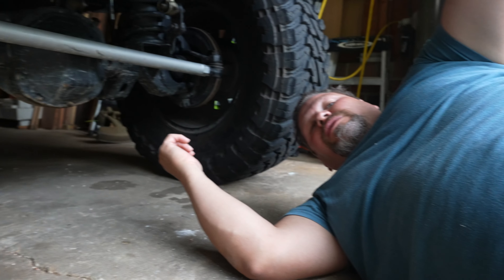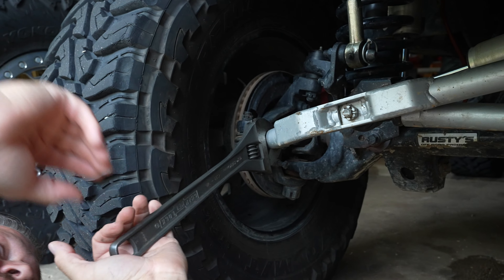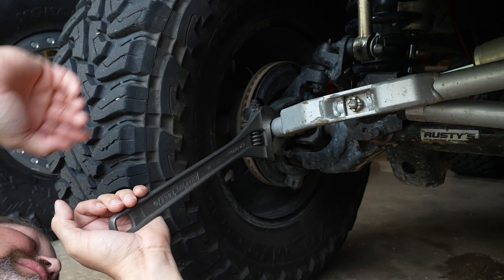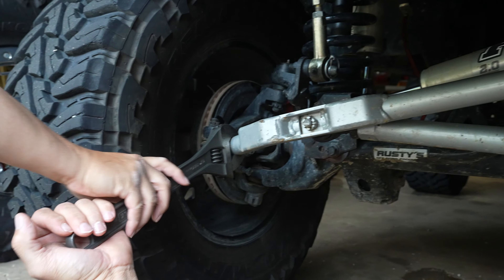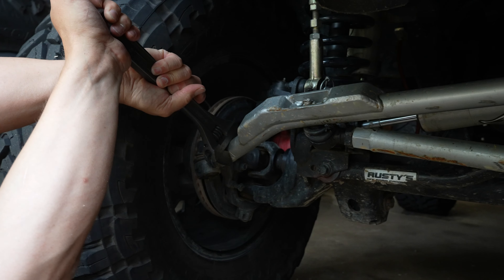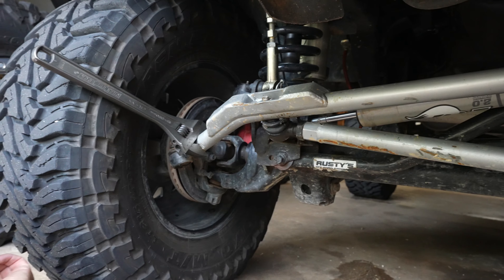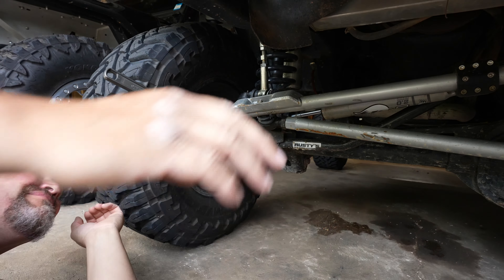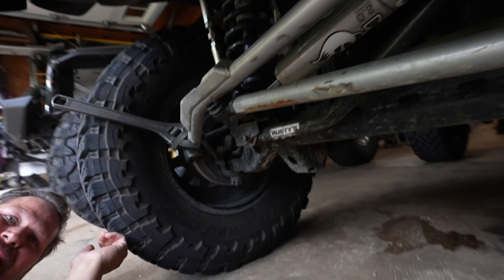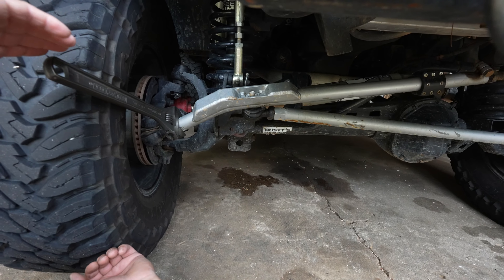Let me grab a crescent wrench so you know what we're talking about. If you own this Synergy, you're going to want a big crescent wrench. If you do Jeeps in the first place you should have one — you'll need it a lot of times. If I run up against and hit a big rock, this is what the steering looks like. Come from a side angle so you can really see it — my steering wheel is all cranked up.